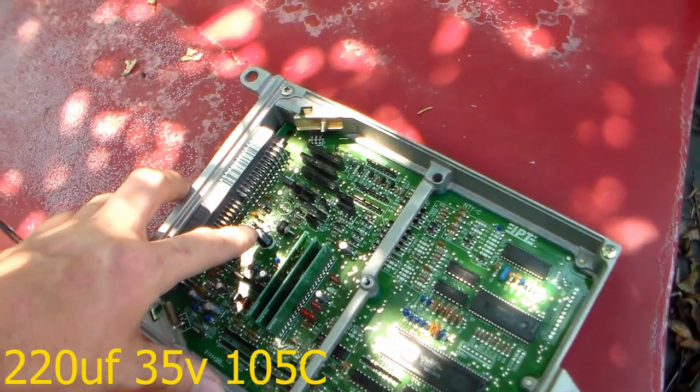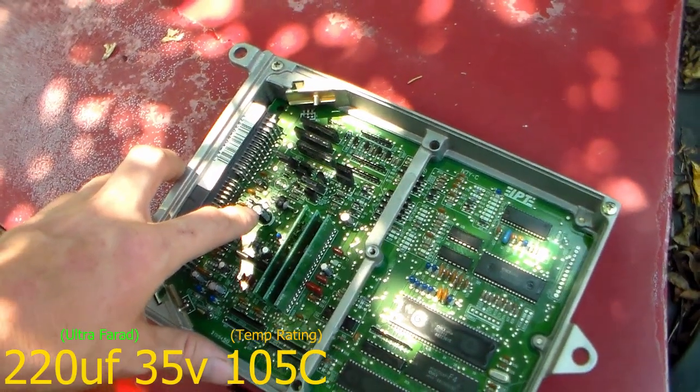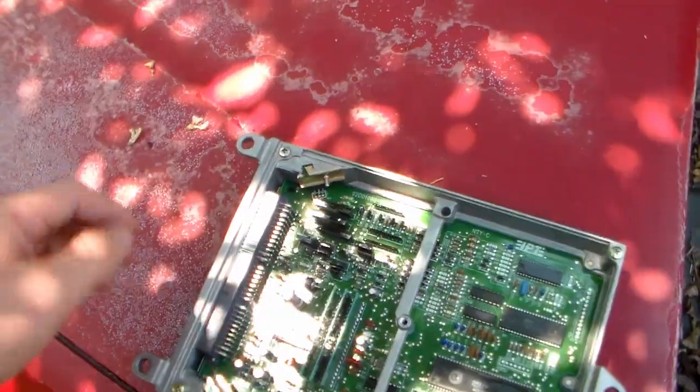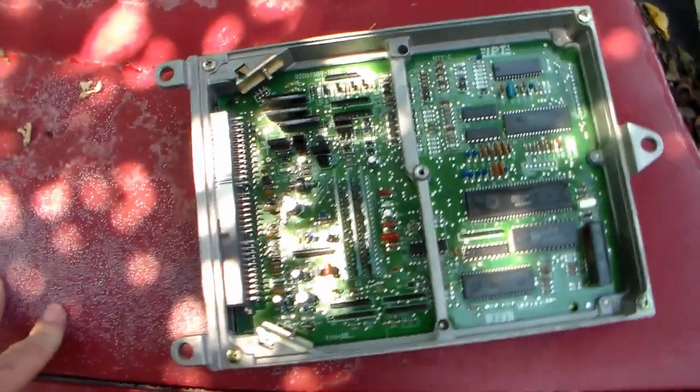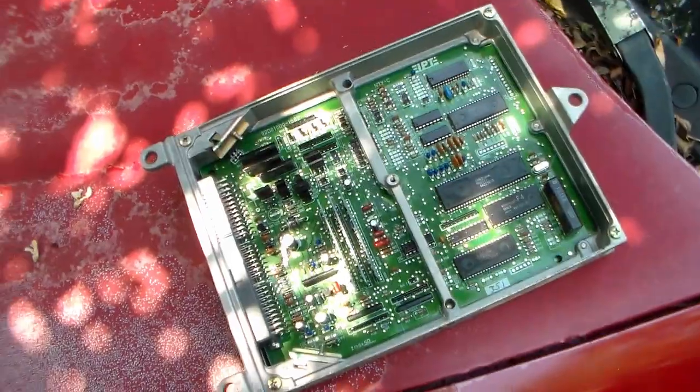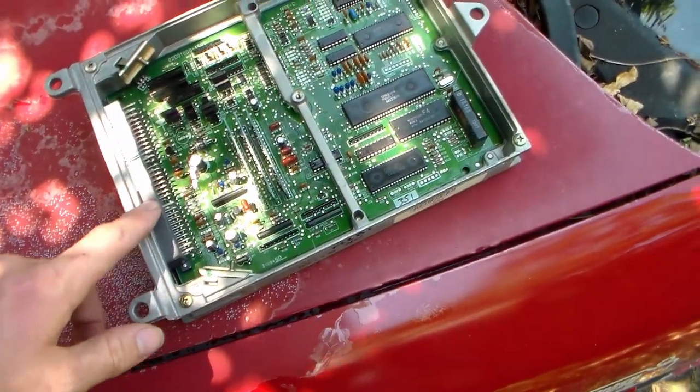This particular capacitor is 220 microfarad by 35 volts. I put it back in the car to test. The transmission computer I used that night was still good. I turned the repaired ECU on, heard the fuel pump prime, and the car started right up — so that was a good repair.